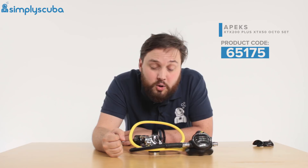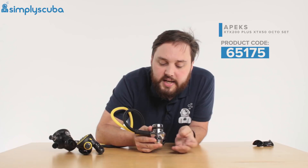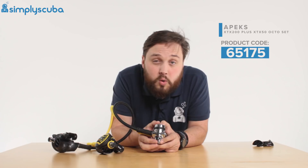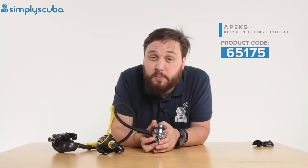If you need it assembled in a different way, you're going to have to tell us and let us know. We're going to take a look at the first stage first. This is the FSR first stage, a decent chunk of chrome-plated brass, which means that it's great for cold water diving below 10 degrees Celsius. When you're diving in colder waters, you need a big chunk of metal to act as a big heat sink, and this is going to do it for you. It's going to work very well in cold waters.